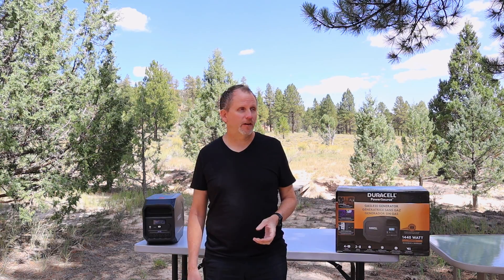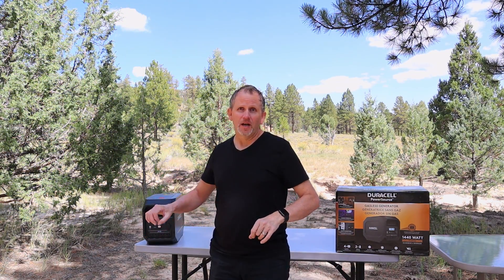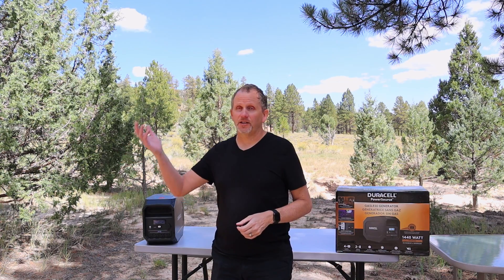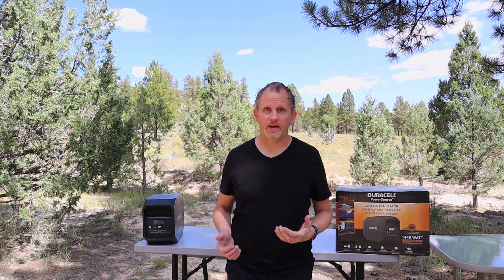Another big obvious positive — besides recharging this off of AC power or running it off a generator here at the cabin like I had done at first — you can plug this into a solar panel, which is awesome. It's got the Anderson connectors on the back. Plug that thing into a solar panel and just recharge it for free off of the sun, which is awesome. Huge positive right there.